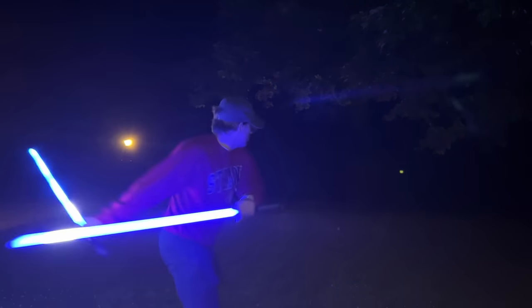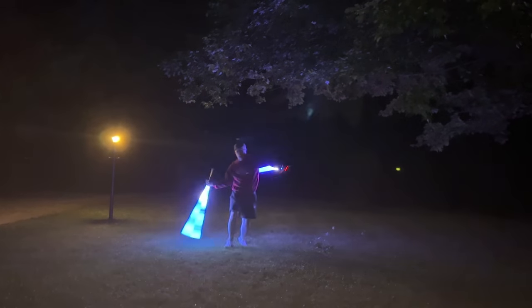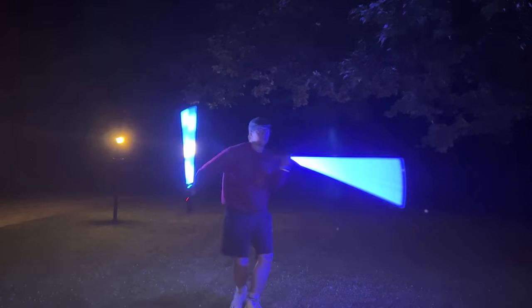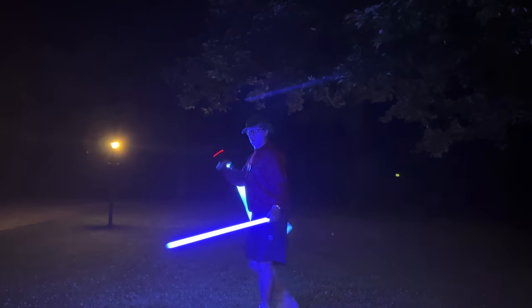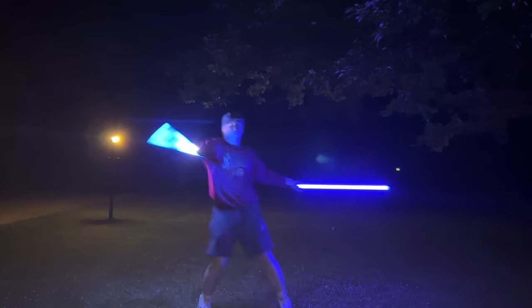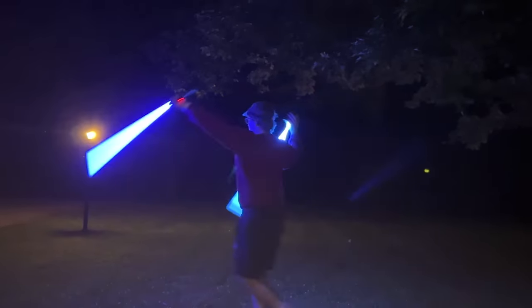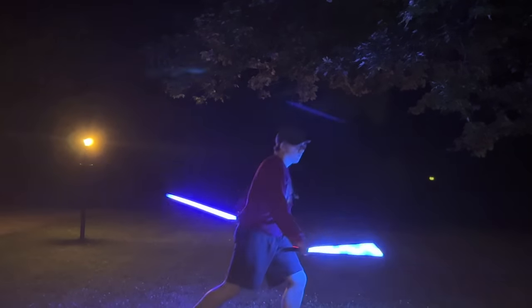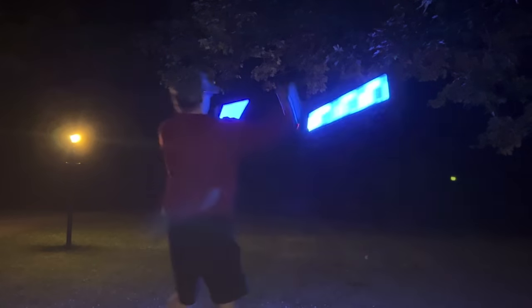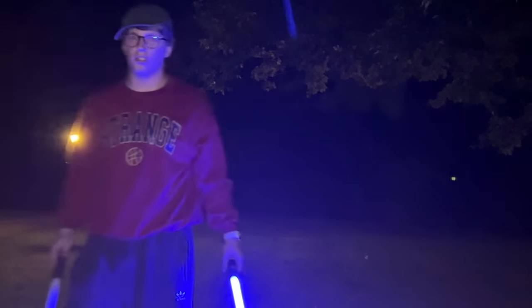Now let's do them both. All right, number one. I think I knocked the battery loose out of this one, but I think that was a good durability test.